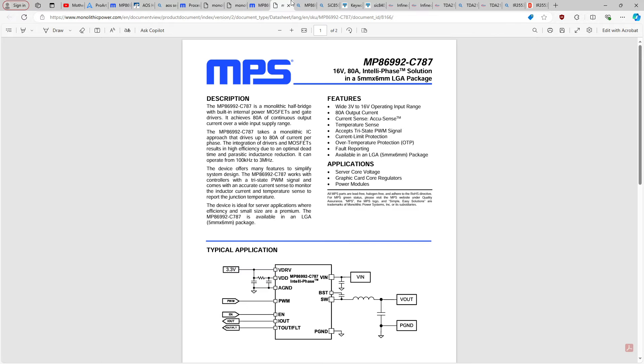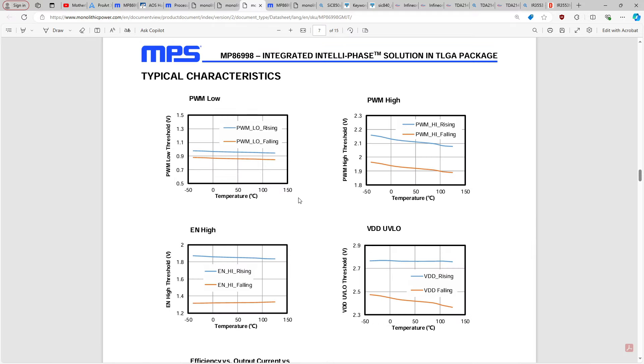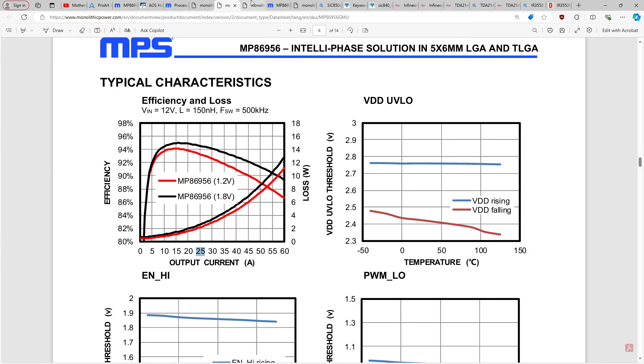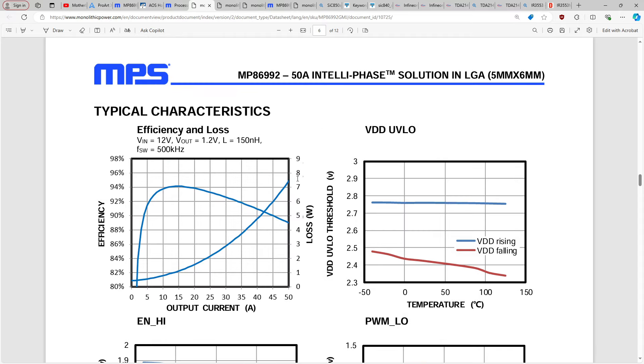So we have 25 amps producing a little bit over 2 watts for the 50 amp part, the 70 amp part, and the 80 amp part — basically the same performance curves. At 50 amps, all of them are approaching 7–8 watts. Three different nominal current ratings with what seem to be exactly the same performance curves.